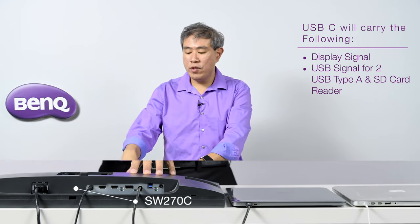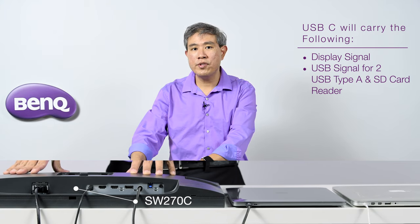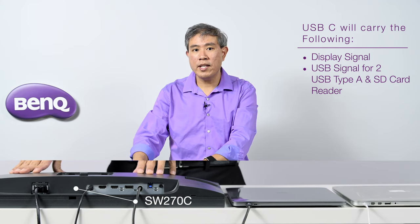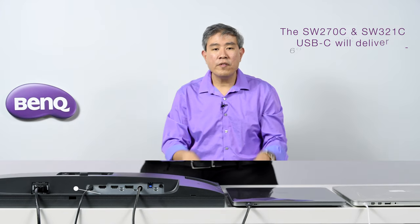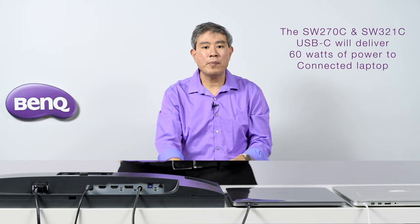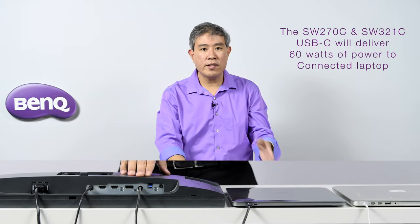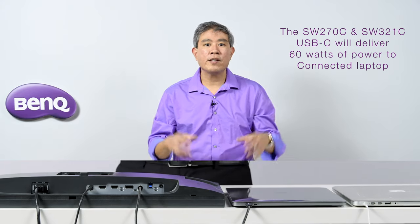Something to note: if you are running on a newer display like the SW270C, their 2K model, or the announced SW321C, their 32-inch 4K model, both of these recent models are capable of 60-watt power delivery to your laptop. That means this singular cable will, in addition to carrying display signal and I/O signal, also power your laptop — which is really nice.